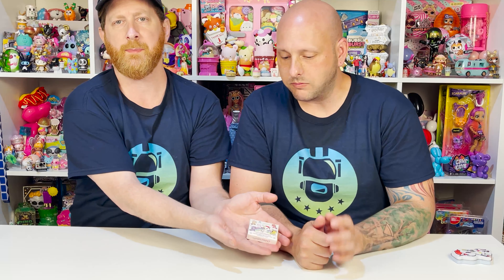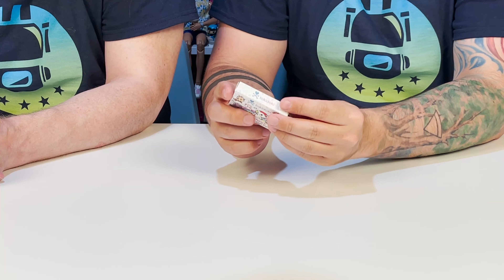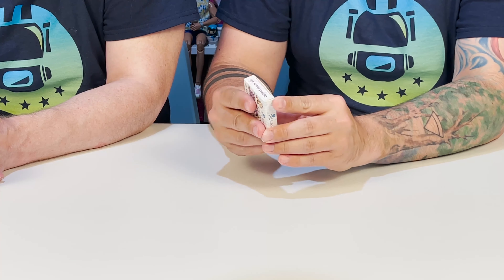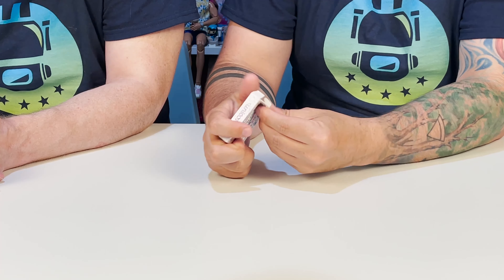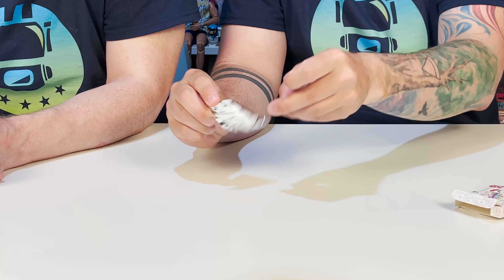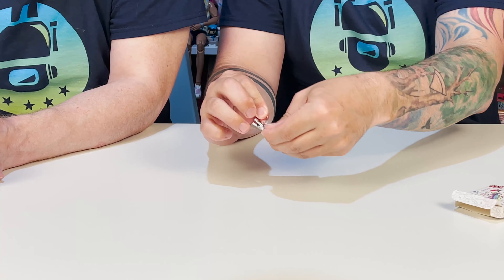We have tons of really cool tissue paper. You guys can definitely save this if you order the boxes — this is so cool, I'm like living for this. This is the kind of stuff you save. So we're going to save this and use it — wallpaper the house. We're going to put all of our little stickers and stuff away and focus on the blind boxes.